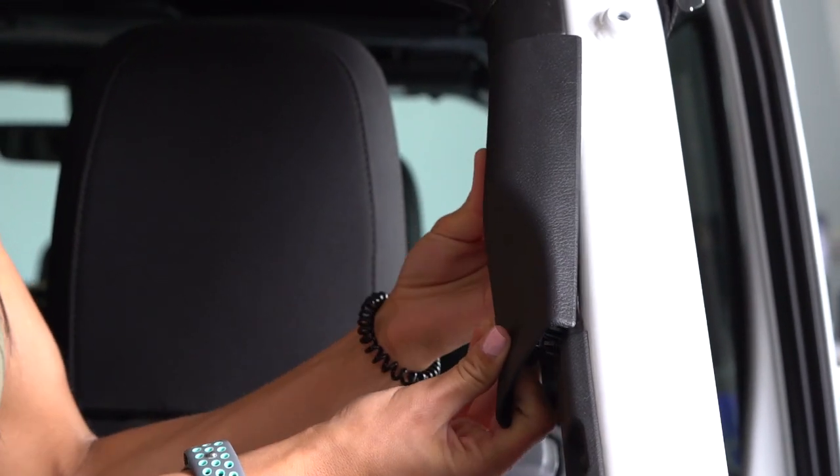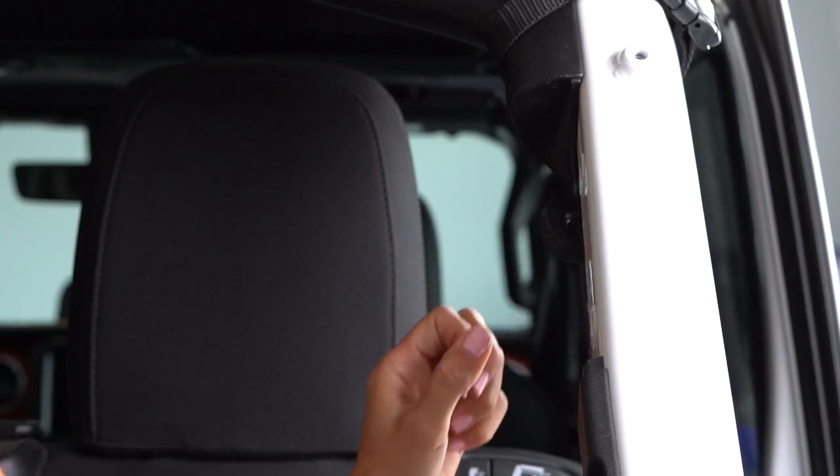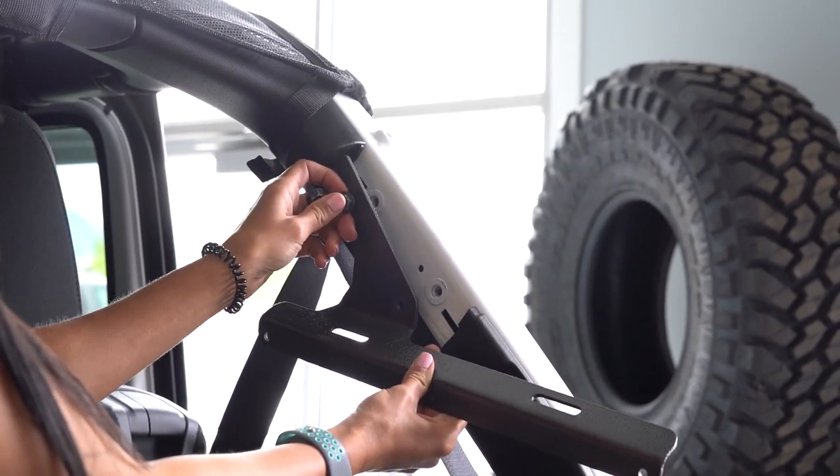The first step is to pop off the panel and expose the factory holes. Next, we're installing the bracket into the factory holes with the bolts.